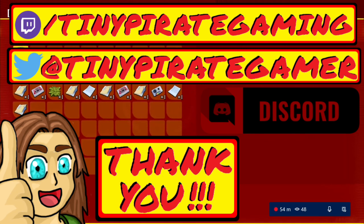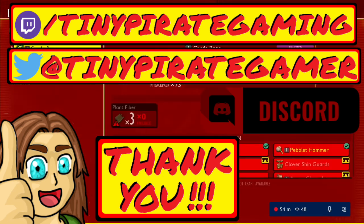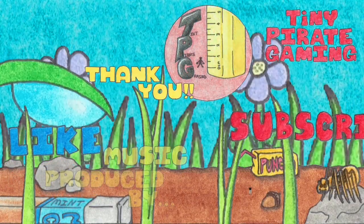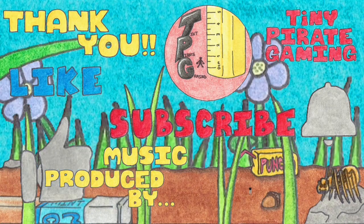Thank you so much for watching, and until next time, argh matey, watch your step. There be a tiny pirate here. Thank you.